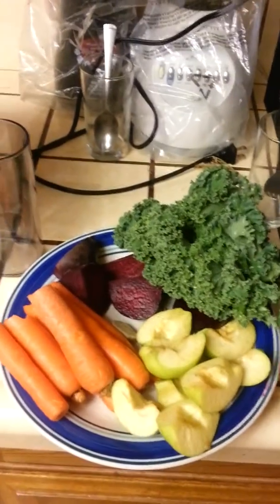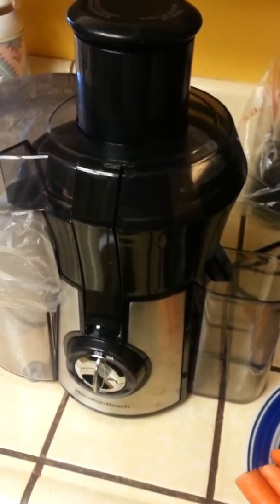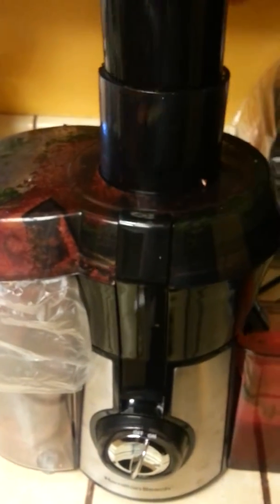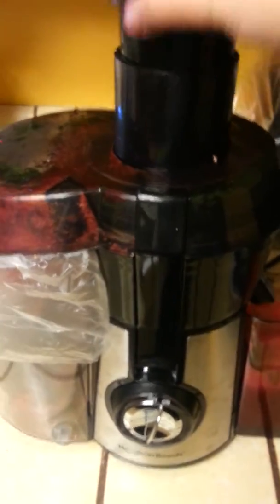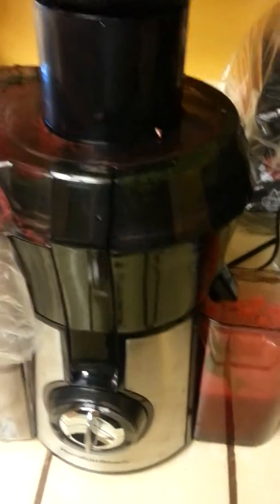This is what I'm going to be juicing. I'm going to do this real quick and show you guys my juice. Just put in the ingredients and push it in. The juice comes out right here. And I'm going to go ahead and turn it off.